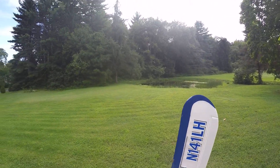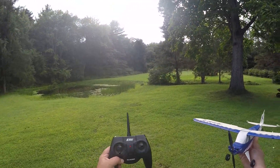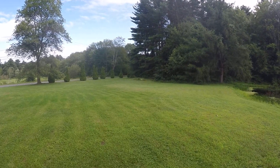Alright, well that's enough. Just a quick video, thanks for watching. There's the plane, it's still in one piece. There we go — one more time.